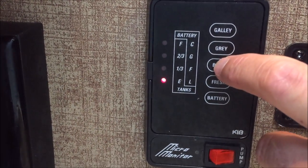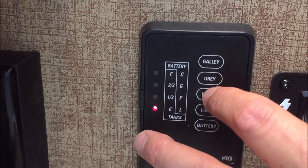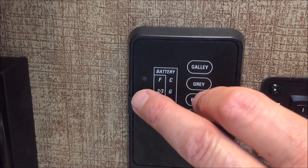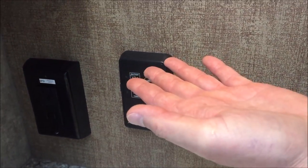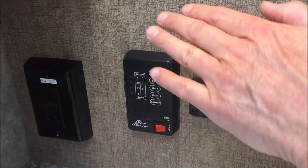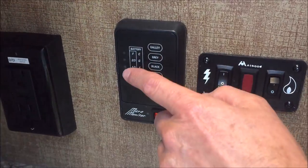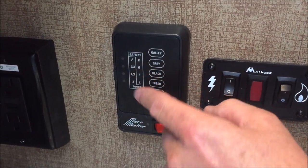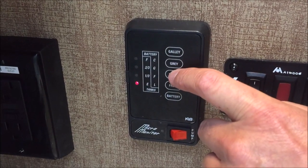What was happening the other day is after the release we still showed two-thirds — that was probably the result of a piece of toilet paper getting hung up on the sensor. We had to fill the tank up with water to get that stuff loosened up and flush it out. I had to do it two or three times, but it finally straightened up. Now the black is empty.